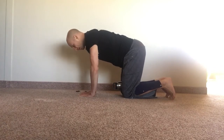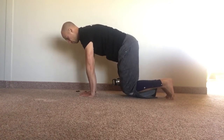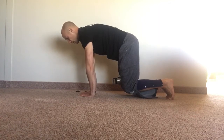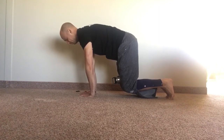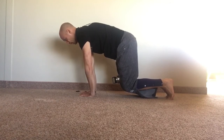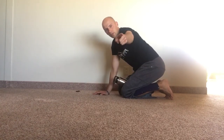Here's what it looks like: tuck, squeeze, reach and lift, breathe. And that's how it's done — give it a shot.